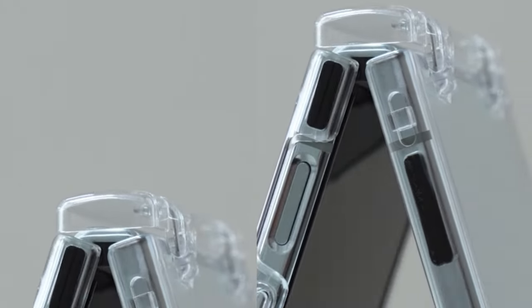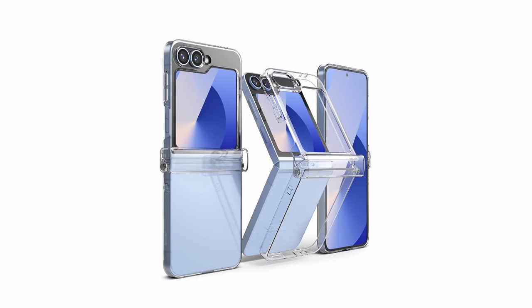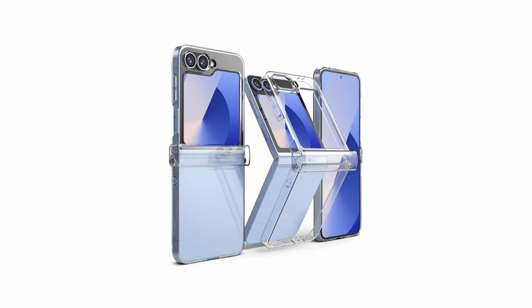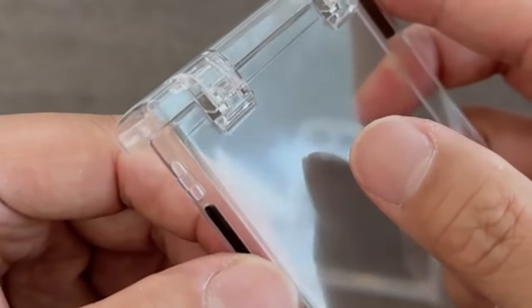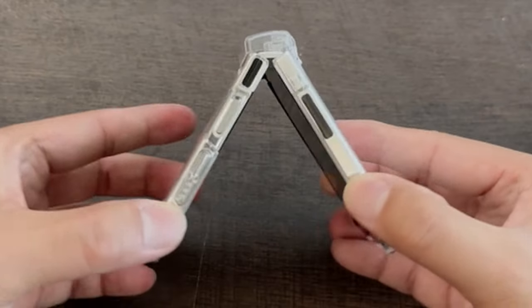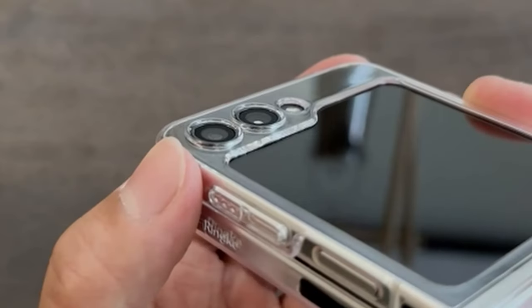For Z Fold 6 users who prioritize a clear case with a touch of extra hinge protection, the Rink Slim Hinge is a compelling option — offering a balance of style and safety without sacrificing user-friendly features. So that was the video about the best Galaxy Z Flip 6 clear cases 2024. All the links are given in the description, do check them out. If you enjoyed the video, be sure to hit the like button and subscribe to our channel for more videos. Thank you.